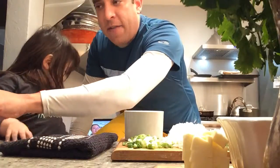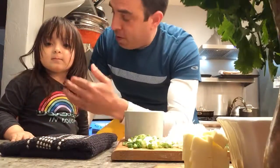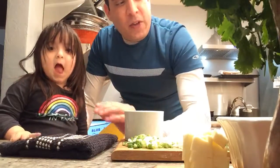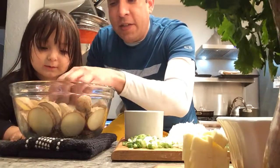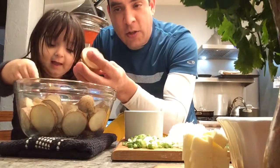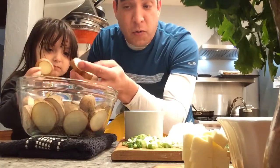So basically, we have an 8x8 casserole dish that's been greased. You're supposed to be greasing that, Avery. And then we've got about six or seven sliced potatoes. You can use Idaho or russet potatoes, and we parboiled them in salted water.